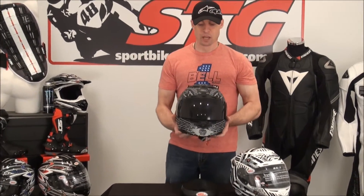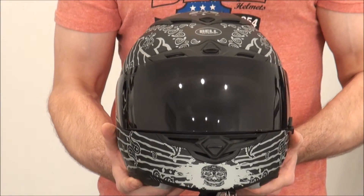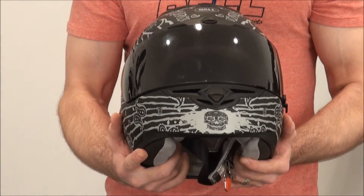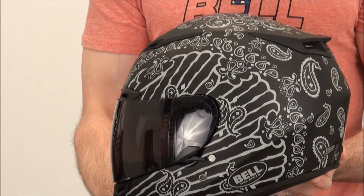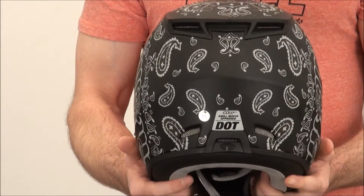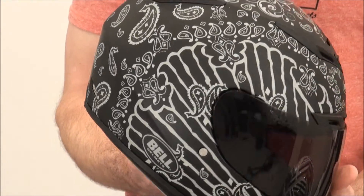The first thing I want to do is tell you the pictures online don't do any justice to this great helmet. So we're going to fix that — I'm going to give you some 360s. Here is the Panic Zone, it's got a cool matte graphic, we put a dark shield on it to kind of enhance the look. Give you a nice 360 — got a full review on this helmet, the RS1, don't be afraid to watch that one too. This is just to give you an idea of how cool these helmets really look.